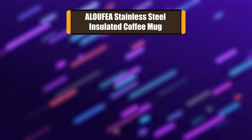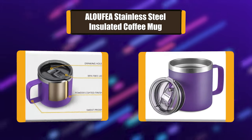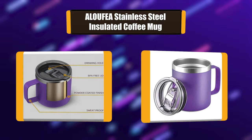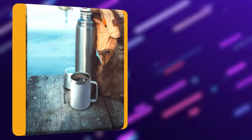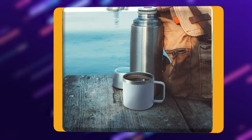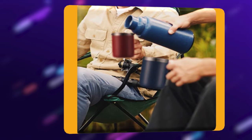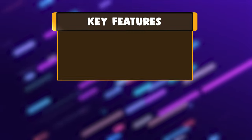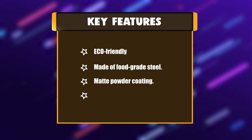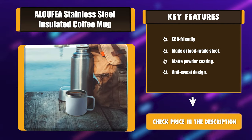Number 2: Alufia Stainless Steel Insulated Coffee Mug. The coffee mug is vacuum double insulated. The double-walled insulation design ensures beverages can stay either hot or cold over time, letting you enjoy hot or cold drinks while protecting your hands. The BPA-free plastic sliding lid with a rubber gasket is safety-conscious, eco-friendly, and provides good tightness. Key features: eco-friendly, made of food-grade steel, matte powder coating, anti-sweat design.